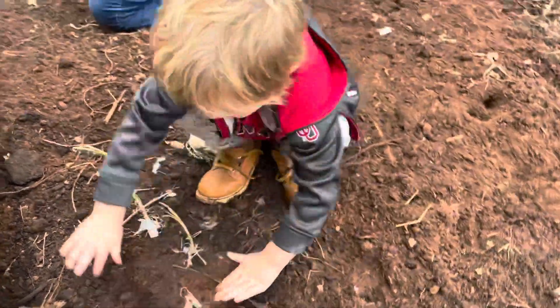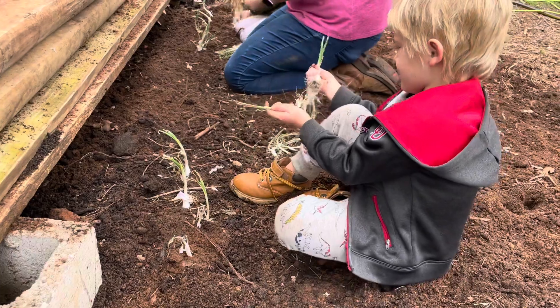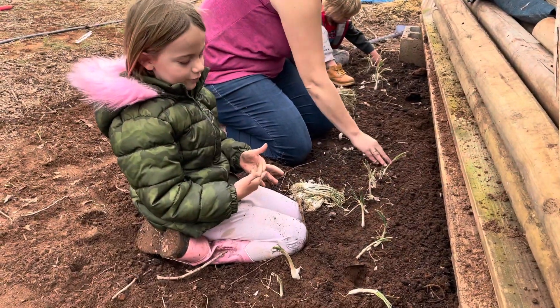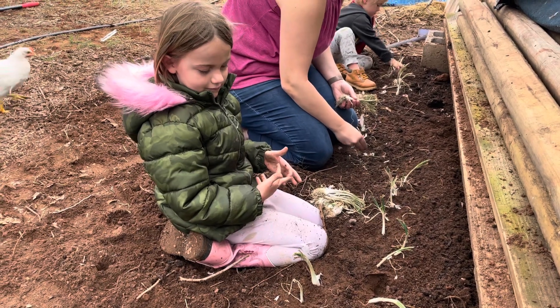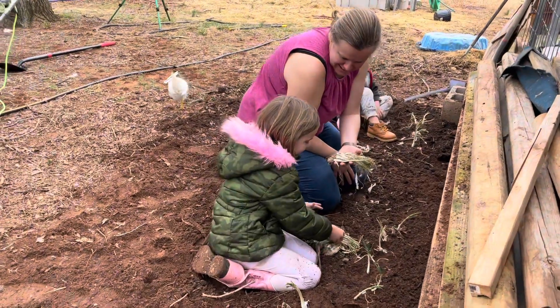Now get some more. So put some right there. Now make a hole right here. Our dad made this a garden, and we're gonna put potatoes in it. Those aren't potatoes. What are these? Onions? Yeah.